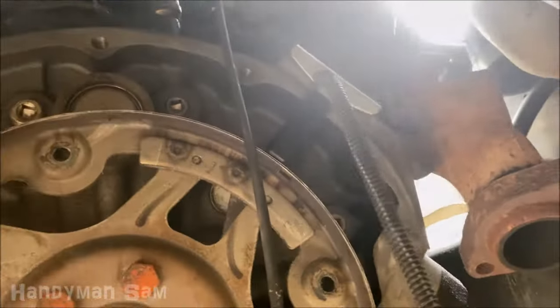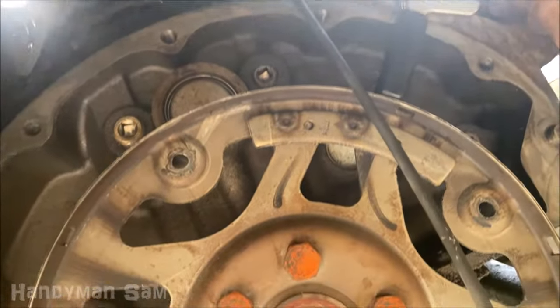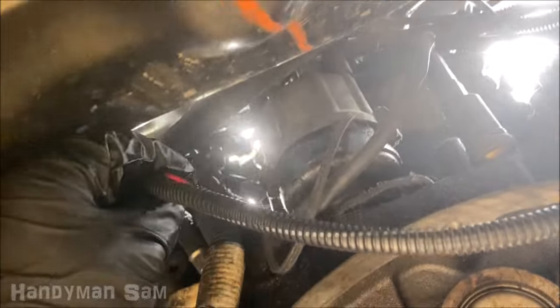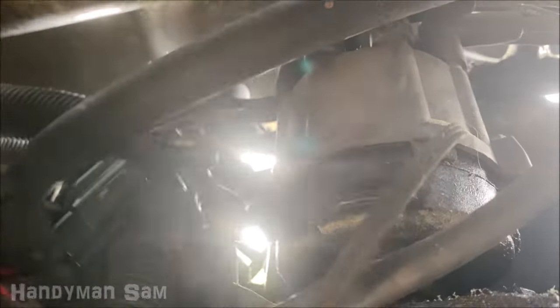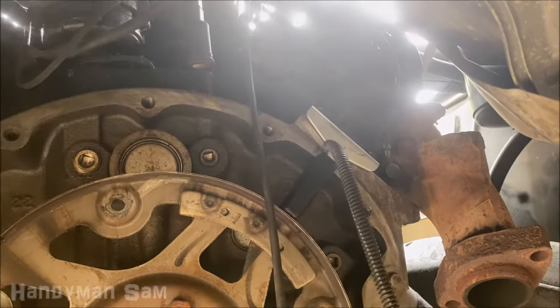It's installed. Of course you'd want to loop the wire up over the top of the transmission, and then like I showed you up there, that's where you would connect — so connect those back. In just a second I'll show you what it looks like with the transmission back in.